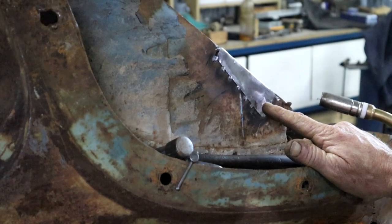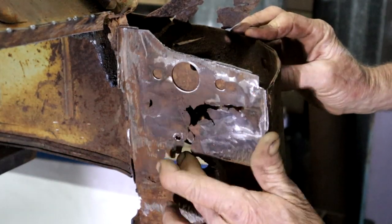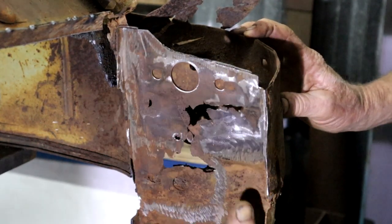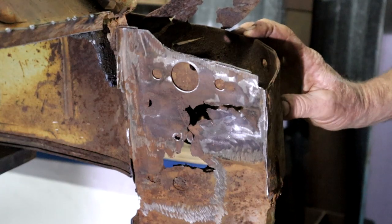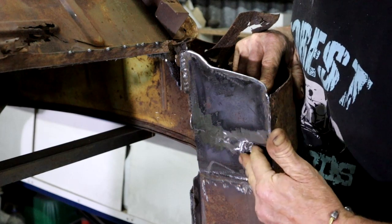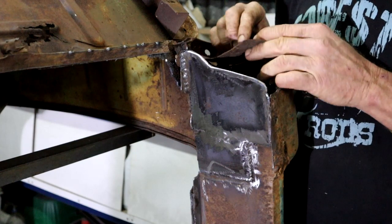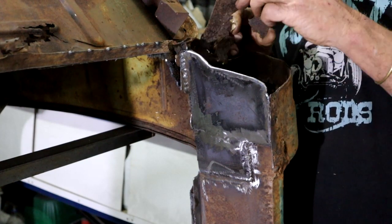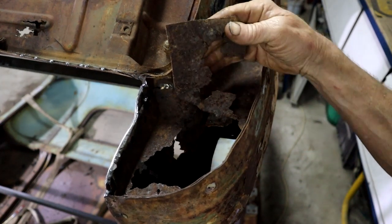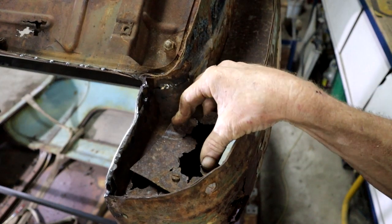I think that can work for me, I'm happy with that. I have some pretty bad rust right here, but I do need to create a strong point here for my cab mounts. So I've welded in this piece of two millimeter thick plate that's going to give me a nice strong point. It's still a bit messy here - there's only one answer, and that's a band-aid.